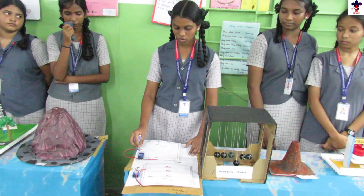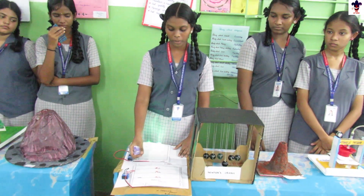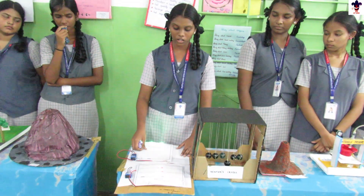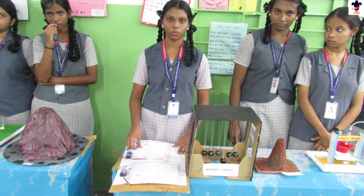Series circuits are used in Christmas lights and landscape lighting. If one connection gets disconnected in a series circuit, the other connections will not be able to work. This is a parallel circuit. Parallel circuits are used in homes and hotels. In parallel circuits, if one connection gets disconnected, the other two can still work, because each one has a separate connection. Thank you.